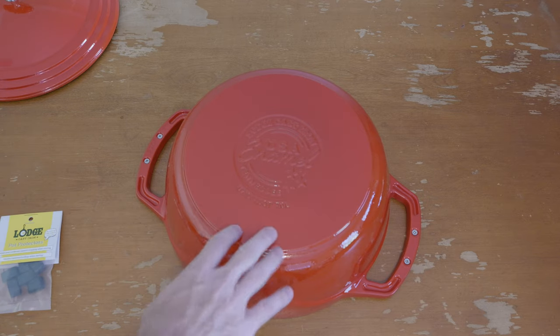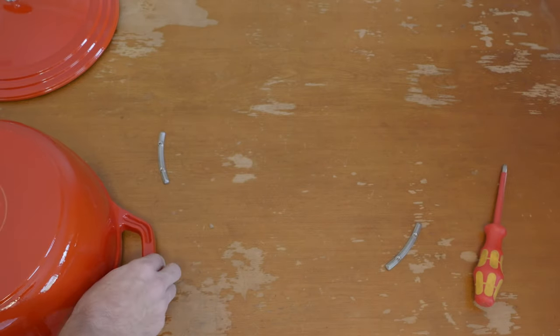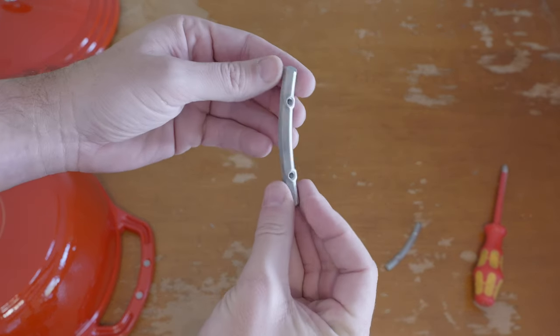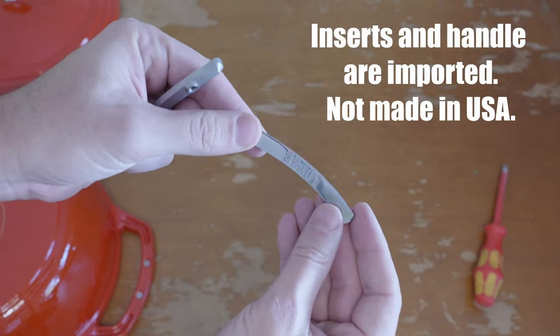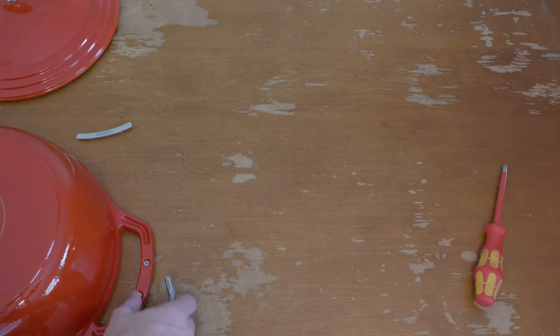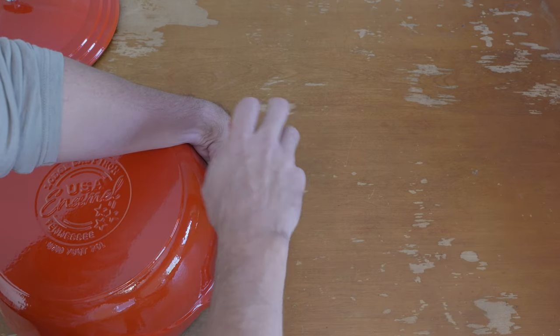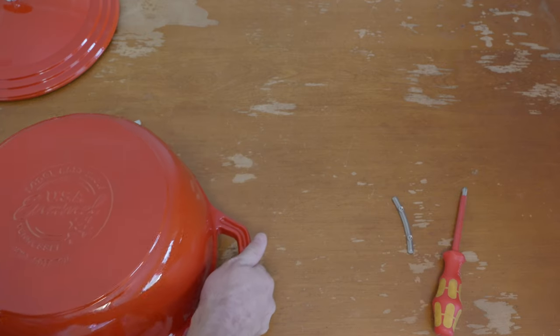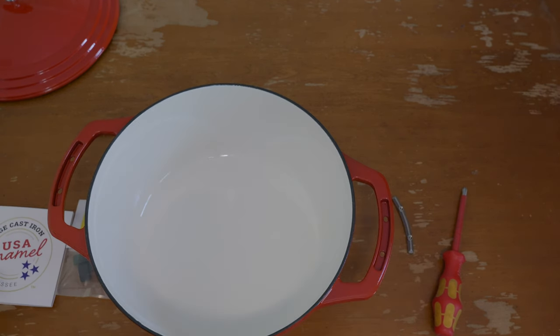Seven and a half quarts - this is the biggest one that they're currently making. Here are the inserts - they're just a nice little faceted back, nice shiny polished top edge. Looks like on the bottom they got maybe just a bit aggressive with the buffing wheel there, but no real issue. A cast iron person can only be so picky when you're talking about cast iron. It is enameled underneath. If you just really hate the look of those inserts, you could take them out and just leave it, but then you'd have some little pits to gather gunk.